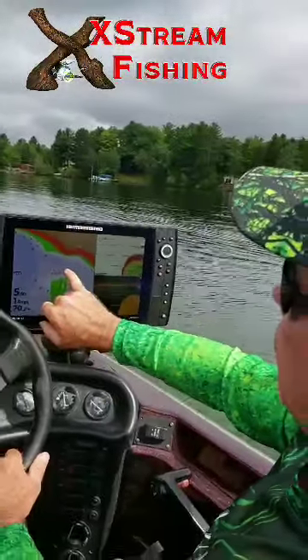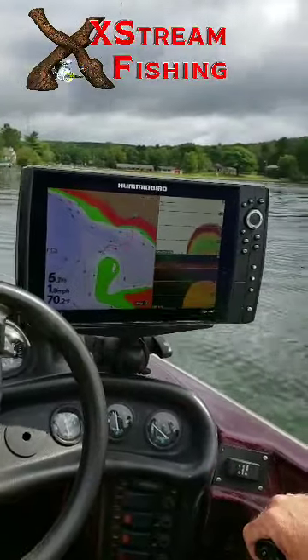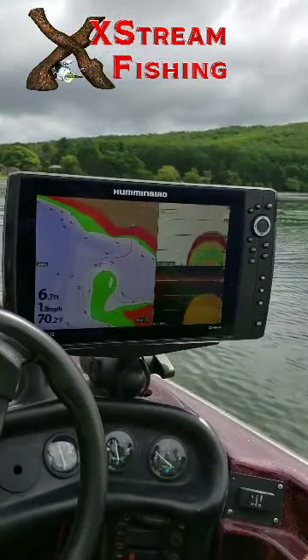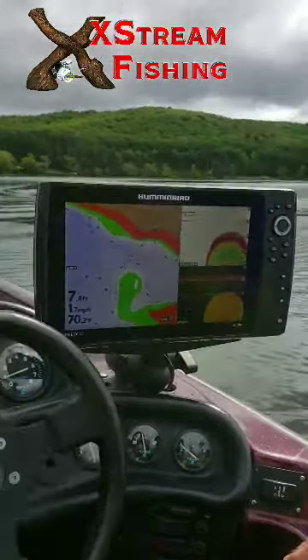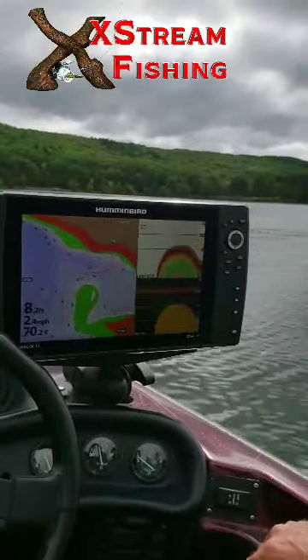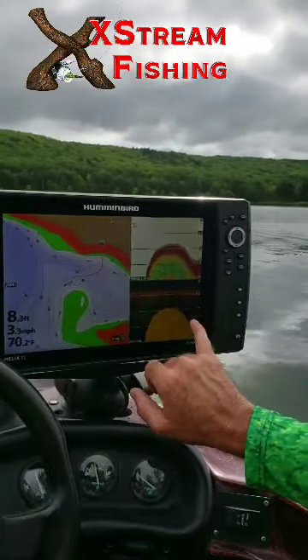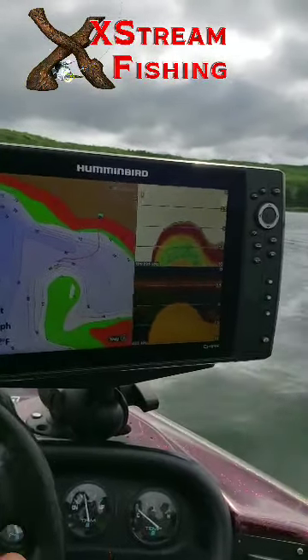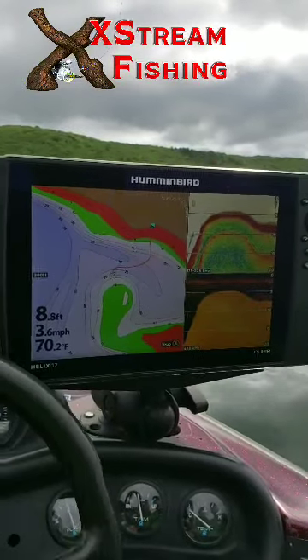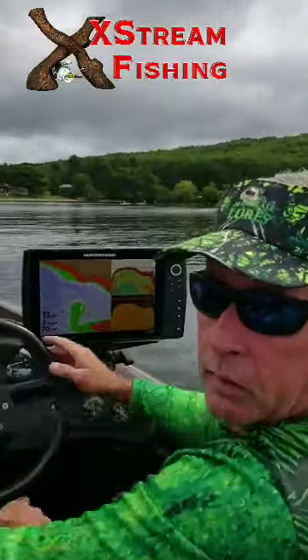We're at four feet of water. When we come back out here, we marked a whole bunch of panfish, probably perch. We got a little bit of grass down in here mixed in, rock and gravel. This is an ideal starting location.